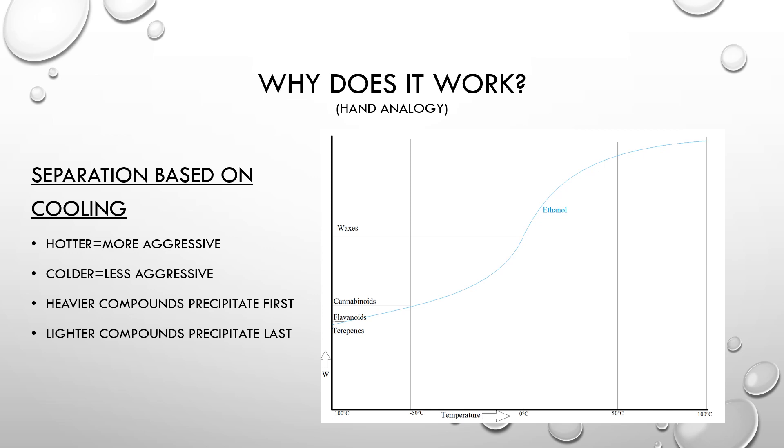So how does this all work? Basically, hotter solvents are more aggressive and dissolve more, and colder solvents are less aggressive. Think of the solvent like a hand: when the solvent is hot, it grabs a big handful — as much as it could possibly hold on to. But as the solvent cools down, its grip loosens and it's no longer able to hold as much. Stuff falls out of the hand. Your solvent at a warmer temperature completely dissolves your sample, and then by cooling your solvent, the solubility is decreased and the waxes are precipitated out.